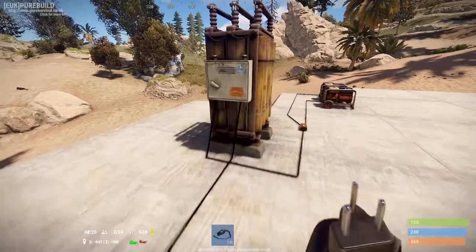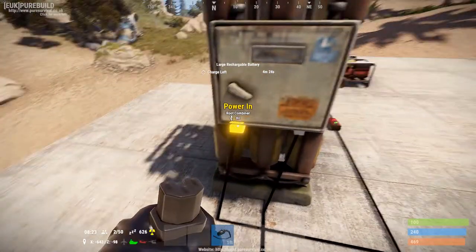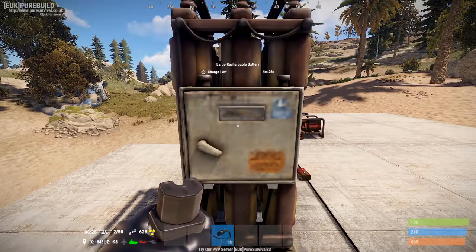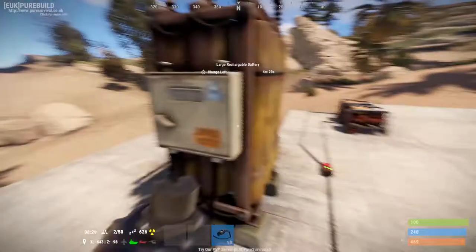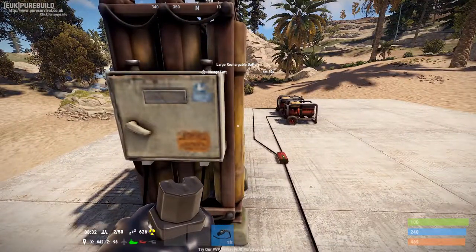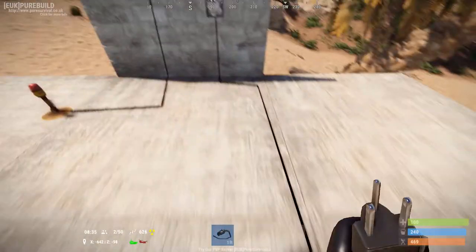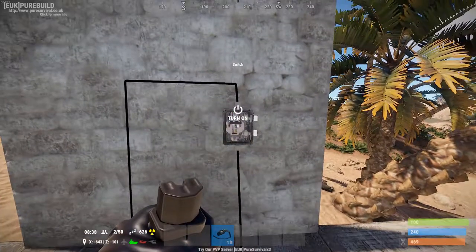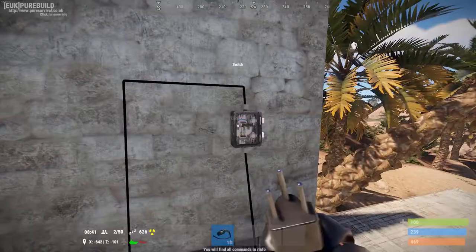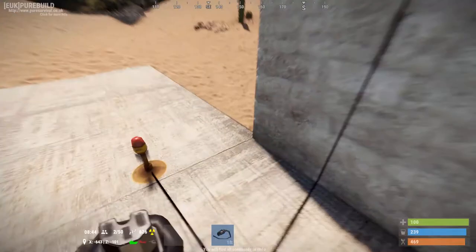So now the power from the generator is going through there, charging the battery. You can see my battery has 4 minutes and 26 seconds of charge — that's going twice as fast as it would with one generator. The power comes from the battery output, down into the input of the switch, which passes through to the output of the switch, but at the moment doesn't put out any power because the switch is turned off and my light is off.